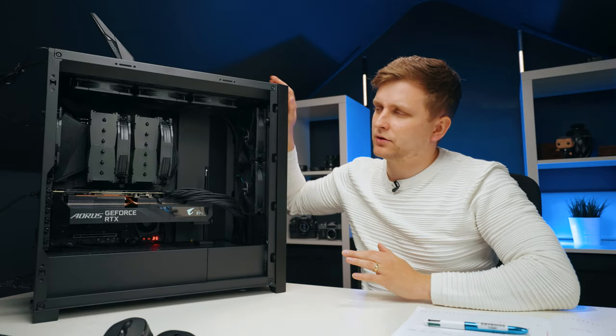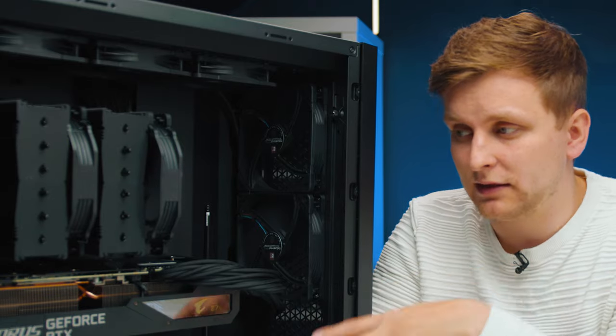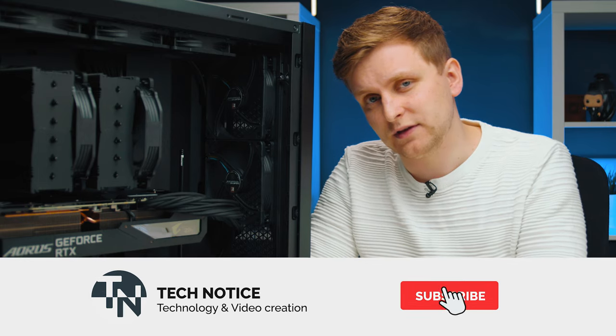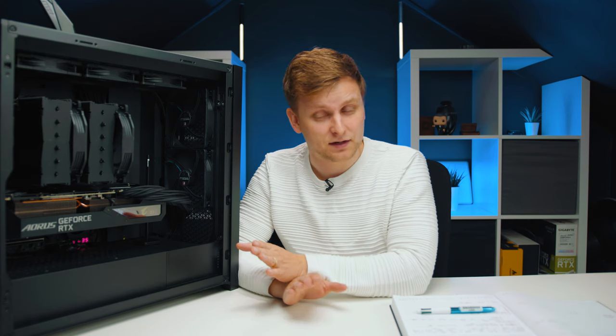So I think that covers all of my thoughts on this PC. I'm super happy generally with how it turned out and the build process was great. If you want to build this PC yourself, I'll leave parts links in the description — those are affiliate links so I'll get a small commission at no extra cost to you. Hit that like button if you enjoyed, subscribe if you haven't already because more videos like these come out every single week. Thanks for watching — I'll meet you in the comment section below. Bye!